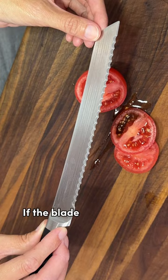If the blade on your chef's knife is dull, use a serrated knife instead. It has these little jaw-like teeth that are very sharp, and it cuts through the thick skin without crushing it.